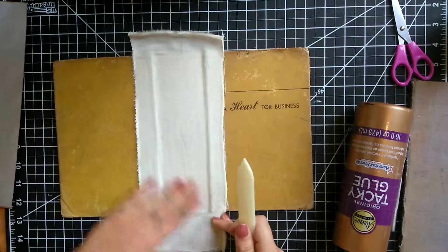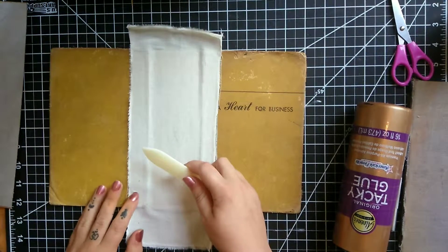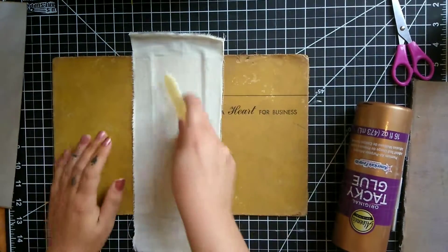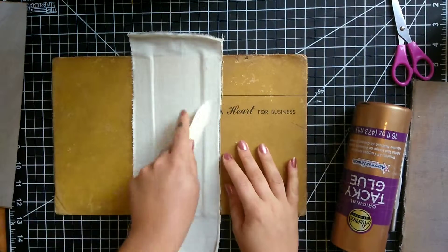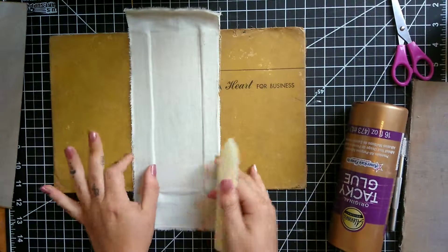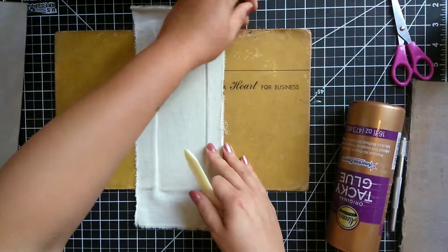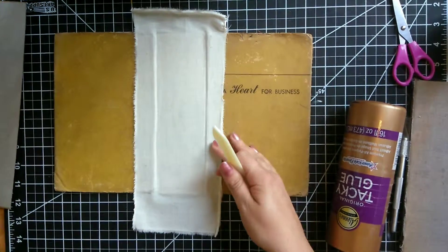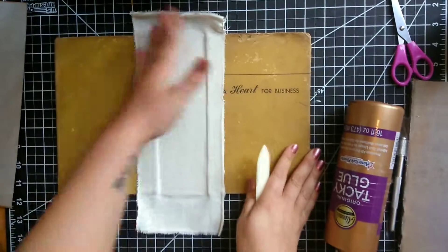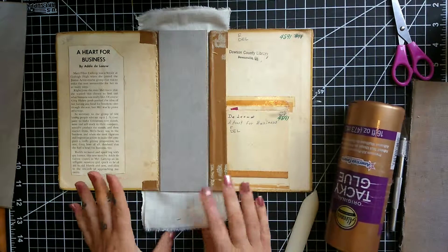Once you have everything glued on, I'd suggest taking a bone folder, a credit card, or something flat and just running it across the fabric to make sure it is good and secure. I like to really get into the creases of the book so I know it will fold up correctly. You'll notice there's more muslin on one side than the other — that's okay, it won't be noticeable once you cover it up. This is not the part where you have to be perfect. Once you feel like it's pretty flat, flip it over and do the same thing on the other side.